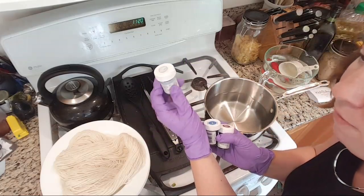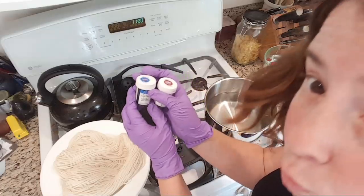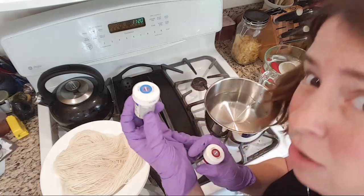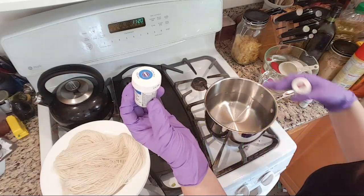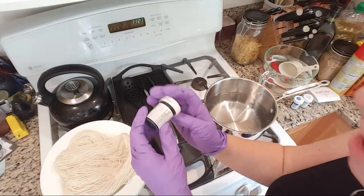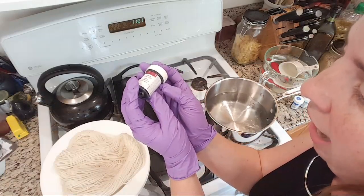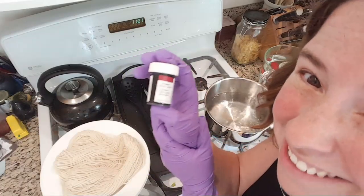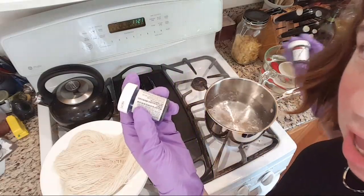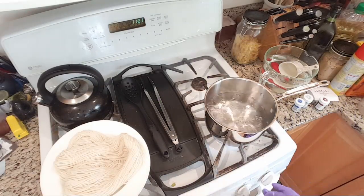I know from experience that Delphinium Blue breaks beautifully. I'm also going to look at Royal Blue, which has Blue #1 and Red #3 — I'm assuming the amount of red is really small, but it would presumably strike to the yarn first, so we might see a purple at one end. The last color is Burgundy, which has Red #3, Yellow #6, and Blue #1. I've never used Royal Blue on its own and I've never used Burgundy before, so we'll see what happens.